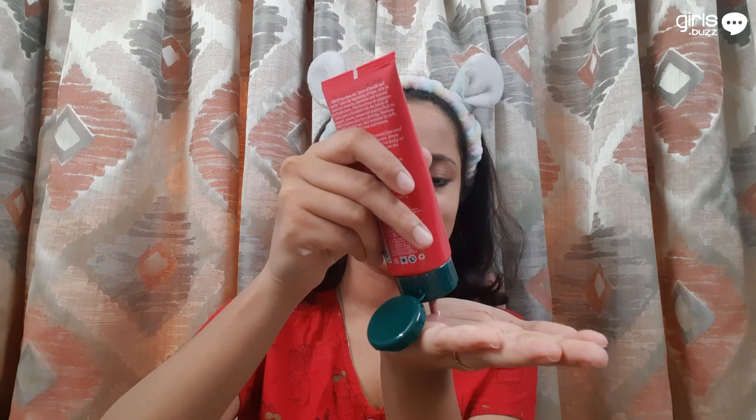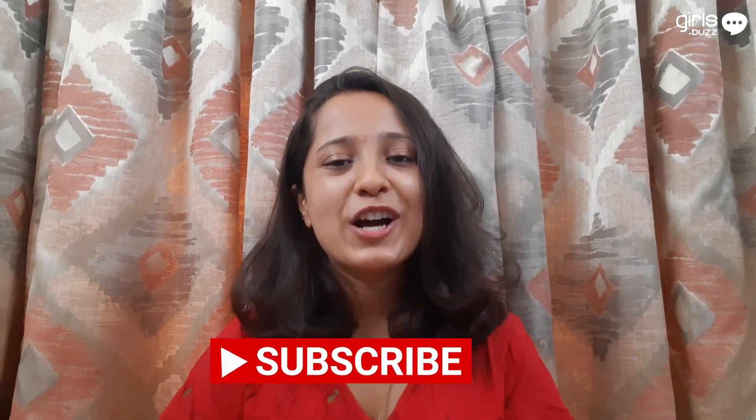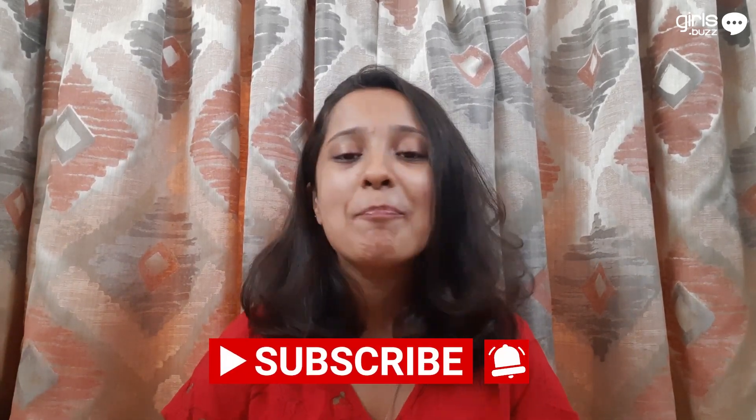Now let me show you how to use it. After cleansing, apply an even layer of this product on your face and neck. Leave it on for about 15 to 20 minutes. You can rinse it with water or a damp washcloth. You can use it daily to lighten and brighten your complexion. I have been using this regularly and my skin has become smooth, soft and very youthful. I hope you enjoyed this video — the links to each product are in the description below. Don't forget to subscribe to our channel and hit the bell icon to stay notified about more such videos.